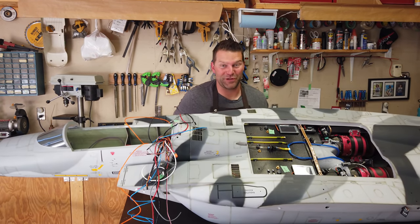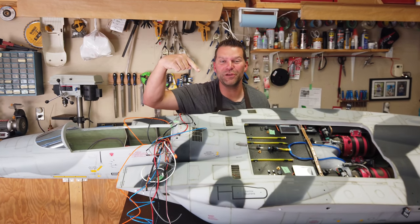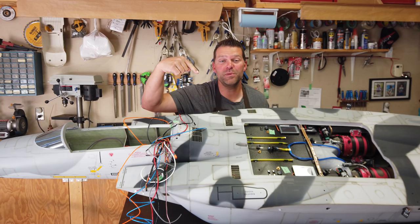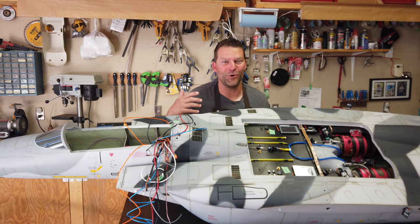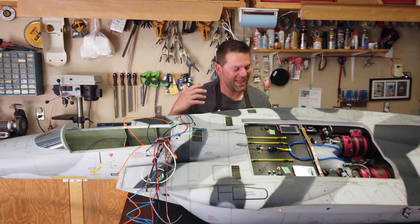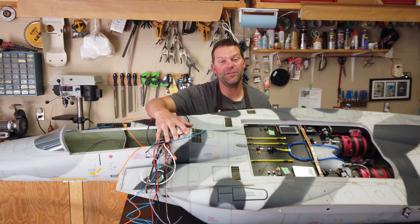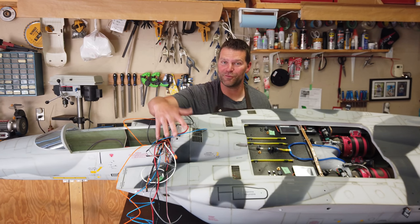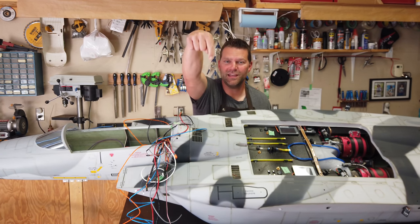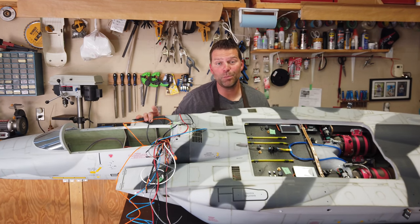Hey guys, welcome back to the channel and welcome back to the build of the FBJets F-15 from Global Jet. We are very very close to being done on this plane and we're making great progress. Thanks for tuning in, thank you for all the support. If this is your first time here, don't forget to give the video a thumbs up, hit that subscribe button, and let's get into this plane.